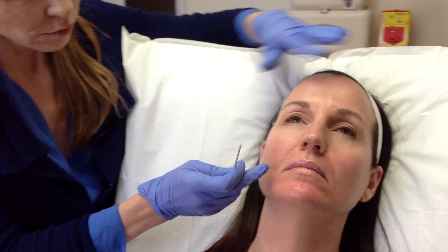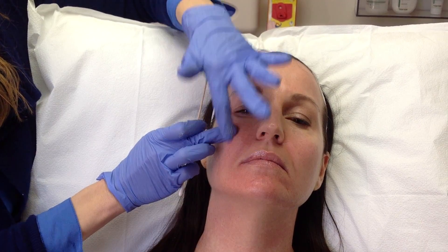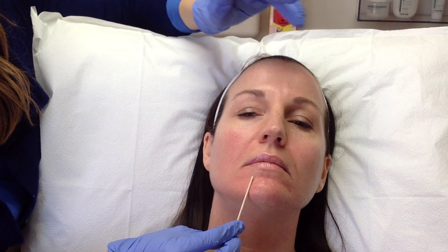Her numbing cream is removed and we're going to start with the cheekbone augmentation. The goal will be to lift her mid-face, which will smooth out this line here, and we're going to fill these little hollows on the sides of her chin and smooth her jawline here.